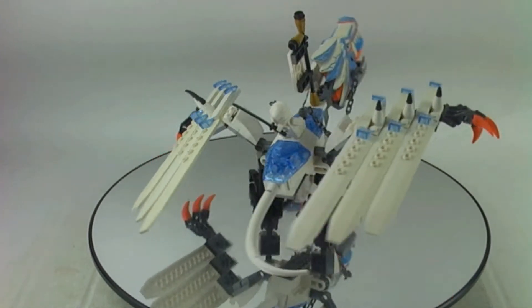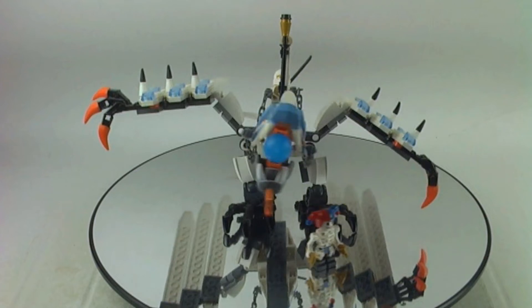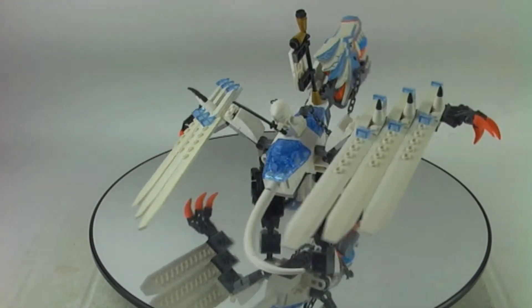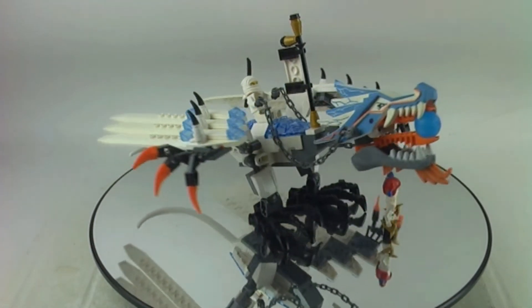As I said, very cool set — I highly recommend you get this set. In the comment section down below, please let me know what your favorite and least favorite part of the set is, and if you had the budget to buy this one, would you pick it up?